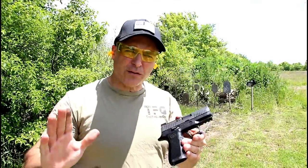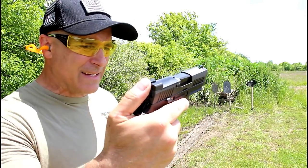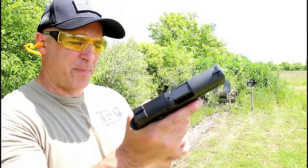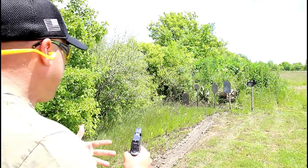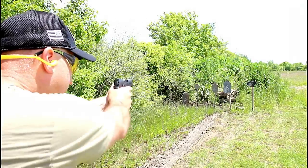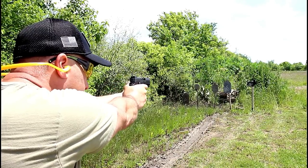I think the reason why people like this gun so much is because right out of the case it has everything that you need: night sights, a rail, 15 round magazines, modular, flat face trigger, optic ready. It pretty much has everything that you want to start carrying or to throw an optic on there. I haven't warmed up to that yet, but I know a lot of people have.